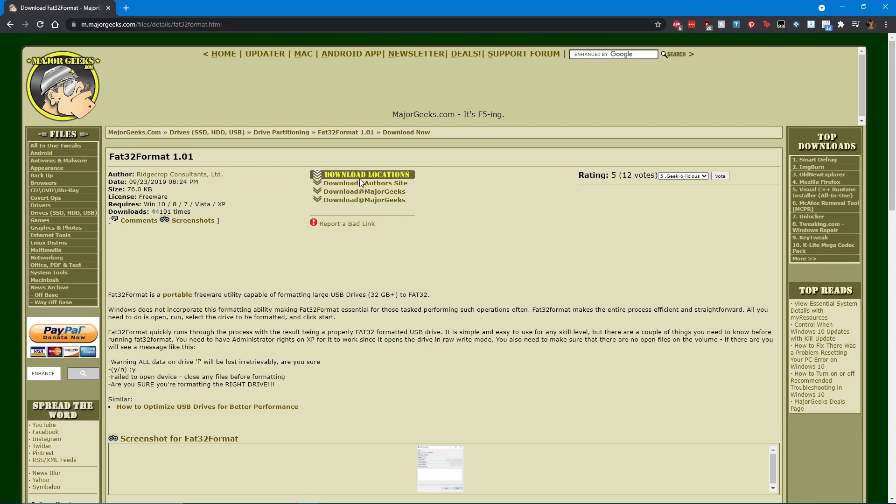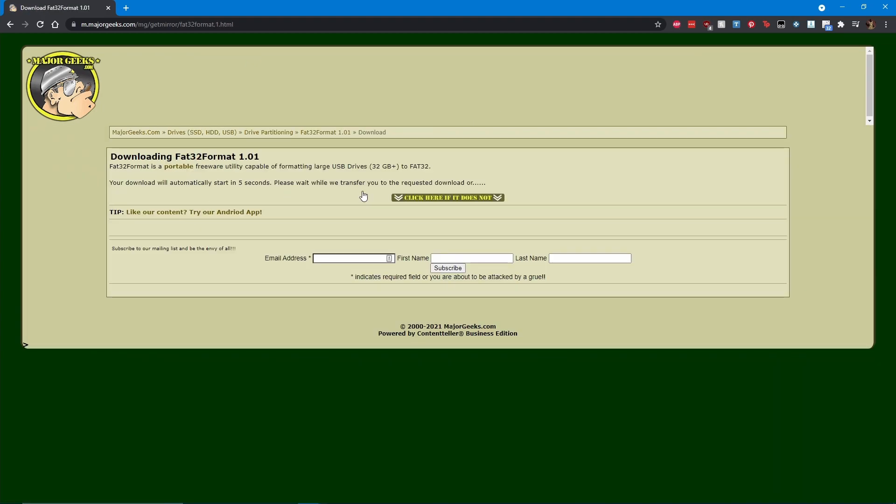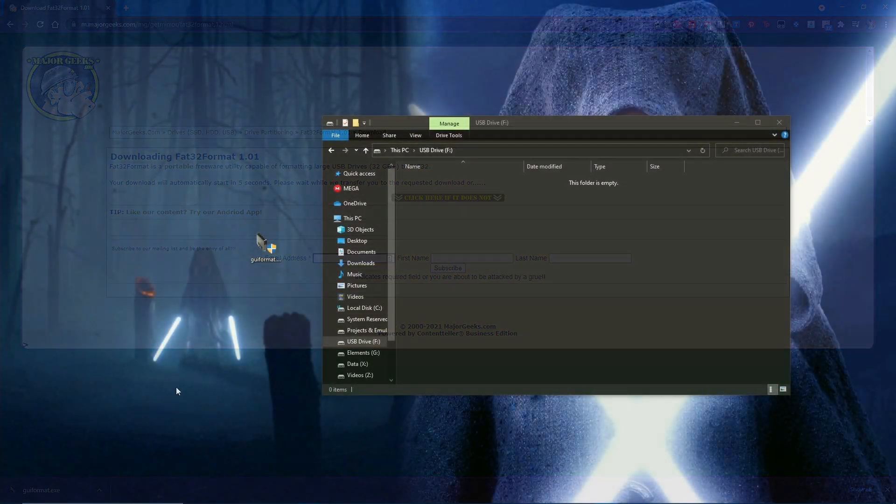Download the formatter, then format the SD card, renaming it something that you can remember. In this example, I used "super_NT".